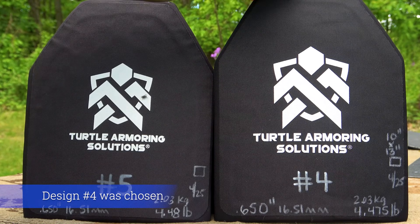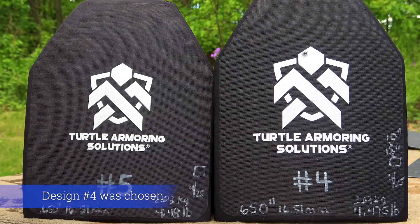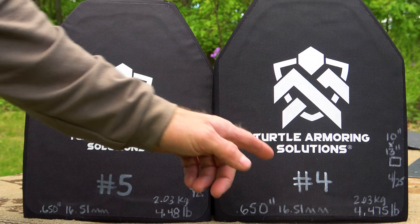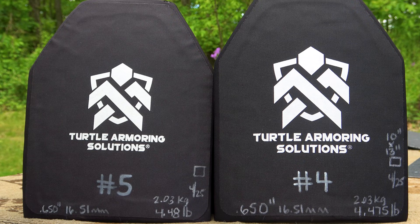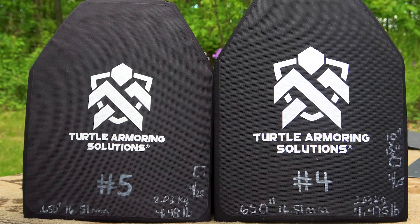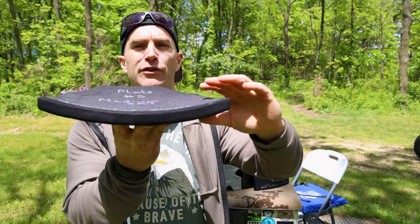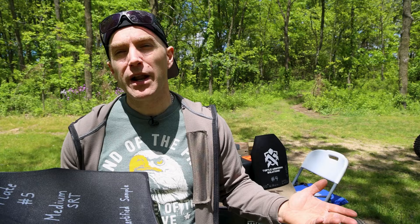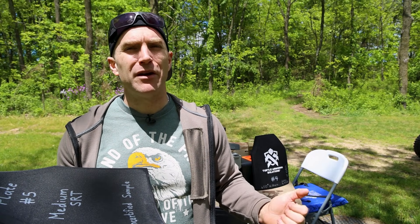Plate number four over here is 650 thousandths thick, or 16.51 millimeters. It weighs 4.475 pounds, or 2.03 kilograms. This plate measured 10 by 13. Both of our SRT plates are multi-curve, meaning we've got a curve right here and a curve right there, and depending on your body type, those will fit you a lot better than a single curve or no curve at all.